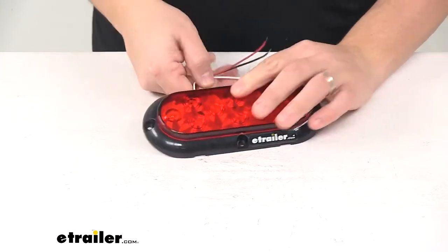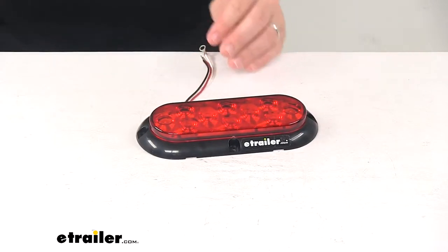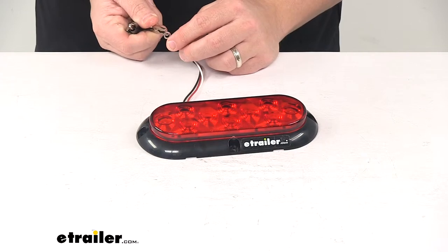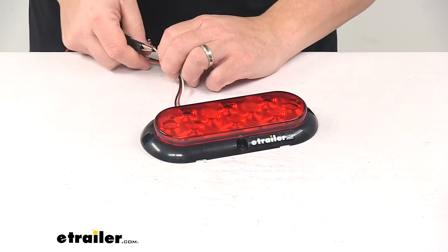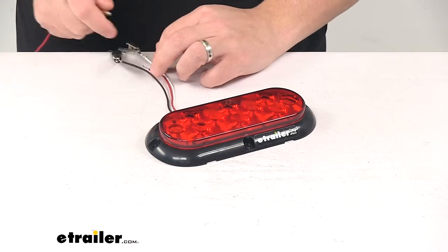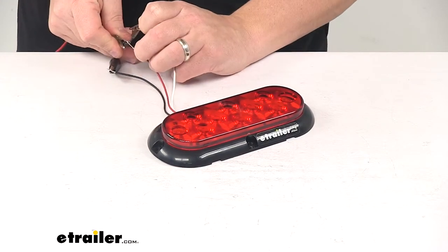We're going to hook it up to power and then turn off the overhead light so you can see it in a low light setting. White wire is the ground wire, black wire is the main power wire for the taillights, and red is for stop and turn signal.